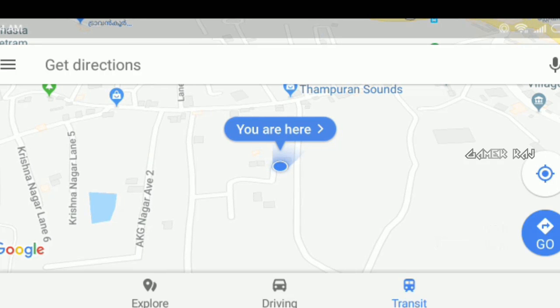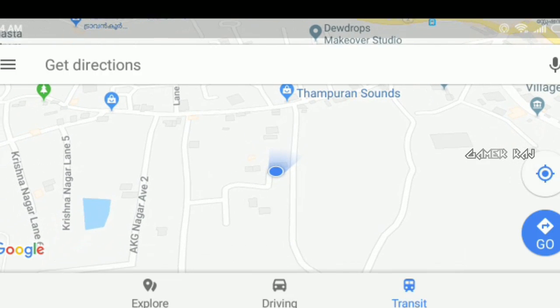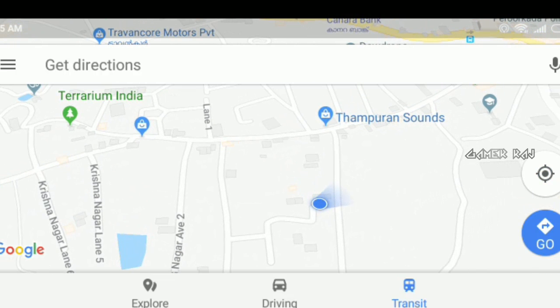The blue dot is your location and the corner view shows the direction you are facing. The map won't rotate until the compass is activated. You can see the corner view is rotating as I am moving in different directions, but the map is still static.